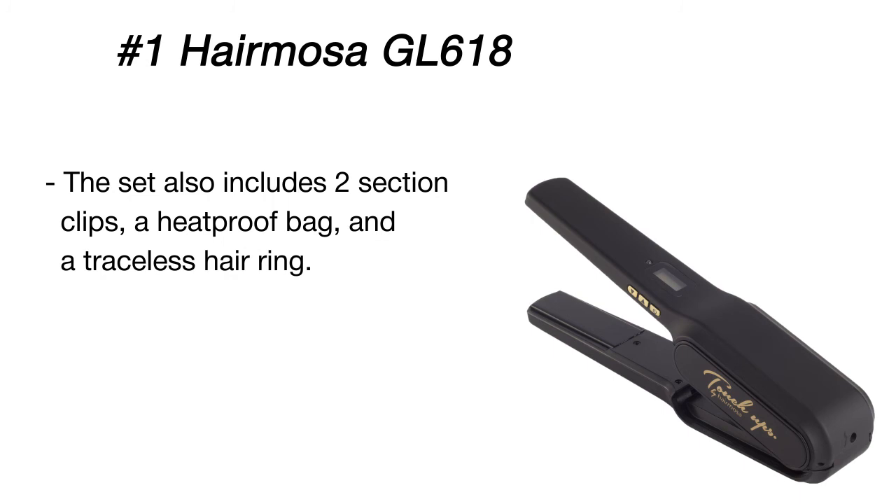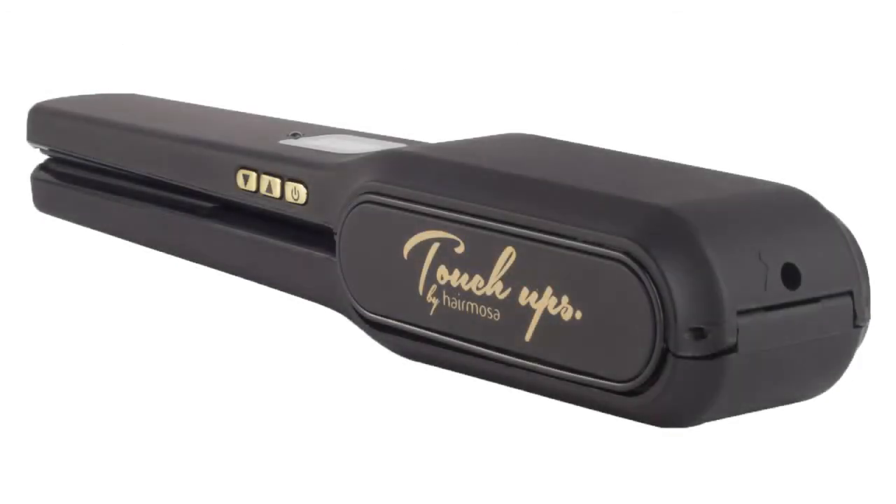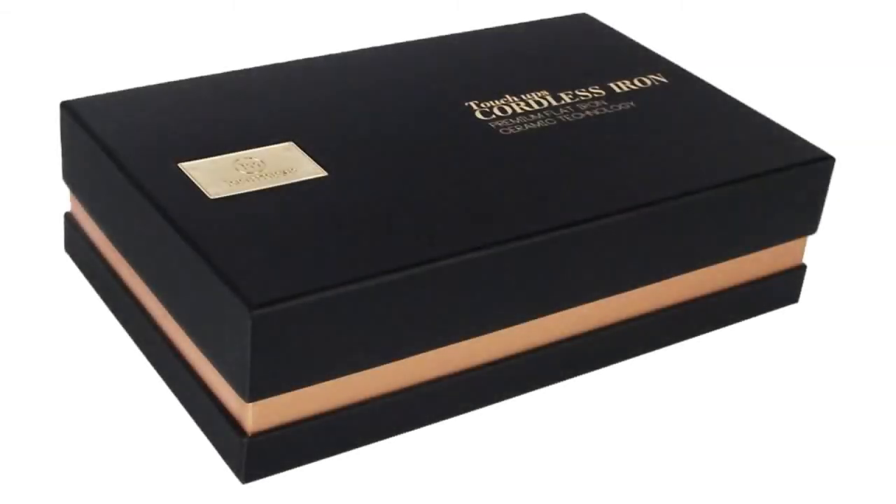The iron is rechargeable and comes with an AC adapter. One charge is enough for 30 minutes of straightening. As a bonus, the set includes two section clips and a traceless hair ring for easy styling.